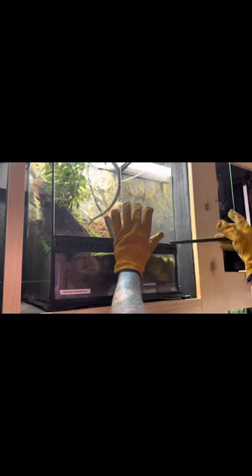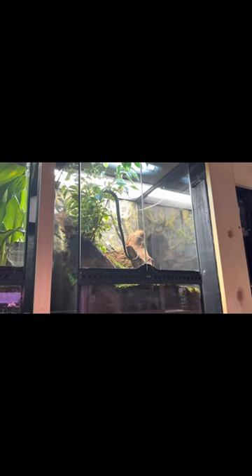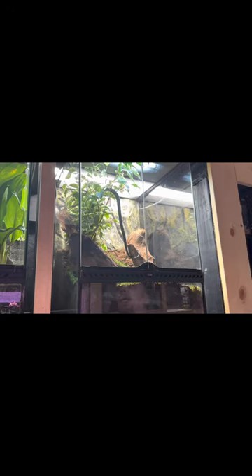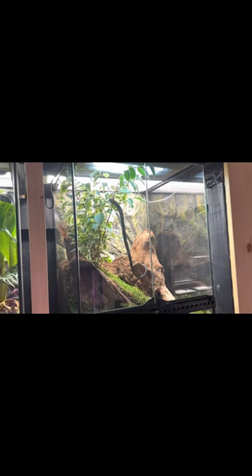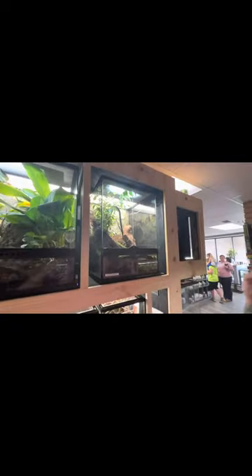Set him in there, and there he goes. As you can see, he went immediately up into the tree, feeling comfortable. It will take him a few days to get acclimated to his new environment, and I'm sure he's going to find a little hole to hang out in. But it's going to be a better home, better environment for him.